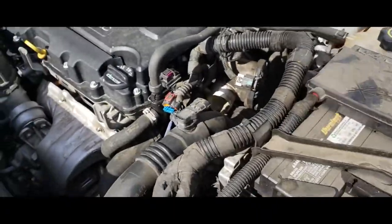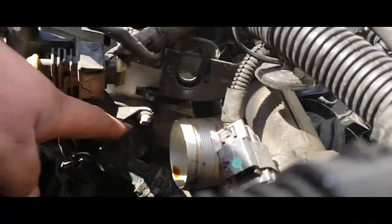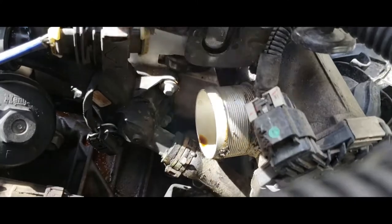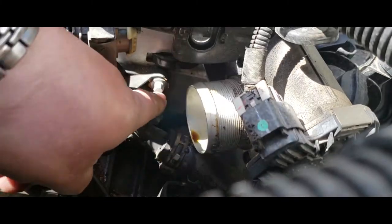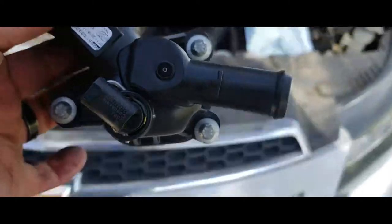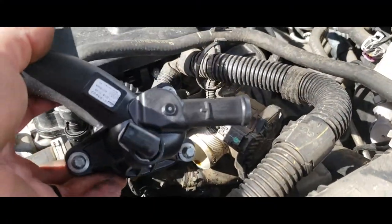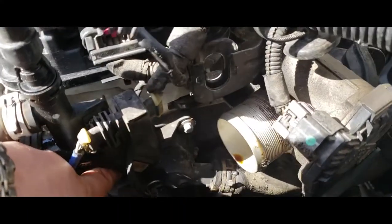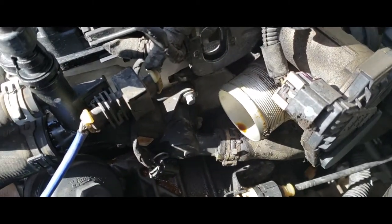Now that we have this pulled over to the side, we have access to our assembly here. We need to make some room. There are three bolts that hold it into place — there's your location of the three bolts. They're all eight millimeters. We're going to go ahead and release those.